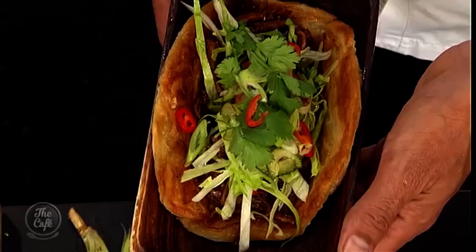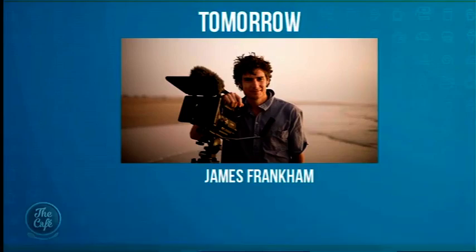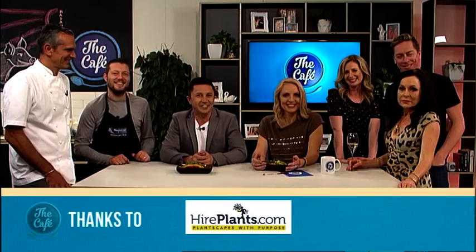The host says it looks fantastic and delicious, can't wait to try it. They wrap up the cooking segment and come back to see the finished hawker roll. The host gives a verdict and thanks Mark and Josh. They also preview tomorrow's show: it's national nut day so they're making pecan pie, plus National Geographic photographer James Frankham will be sharing incredible photos from the Photographer of the Year competition.